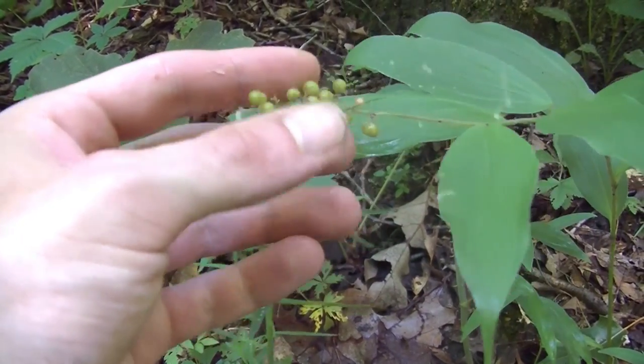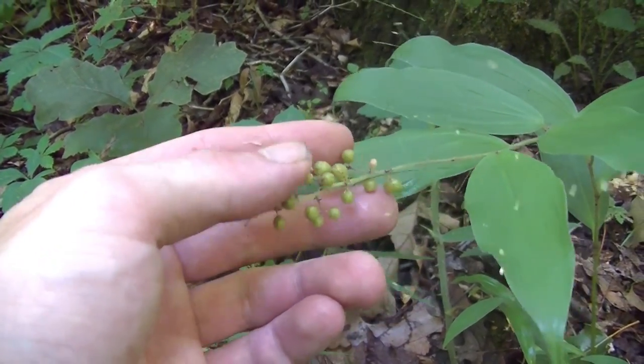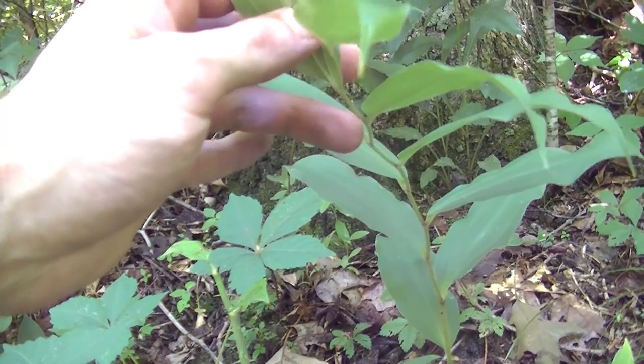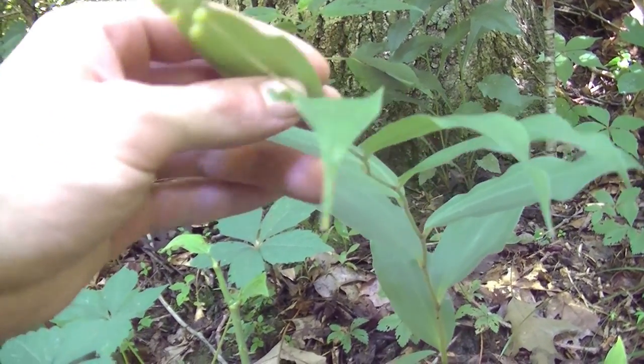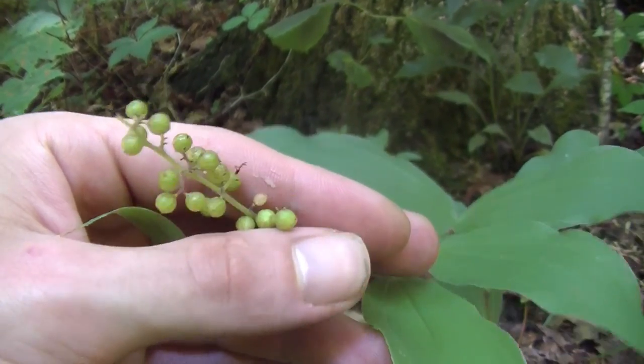One of the good ways to tell if you have a false solomon seal is these berries, because regular solomon seal doesn't produce berries here. Regular solomon seal has the berries underneath the stem hanging down, versus false solomon seal, as you can see, has these berries here at the end of the stem.